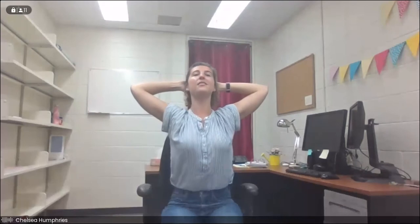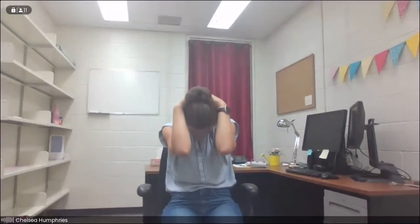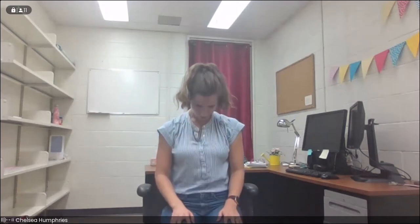Continue this a couple more times. This is a seated variation of cat-cow, waking up the spine, also stretching out that whole upper back area. We'll take one more, tucking the chin. And while we're rounded forwards, we'll gently release the hands and then roll the upper body out, taking the shoulders up and back before the head lifts.